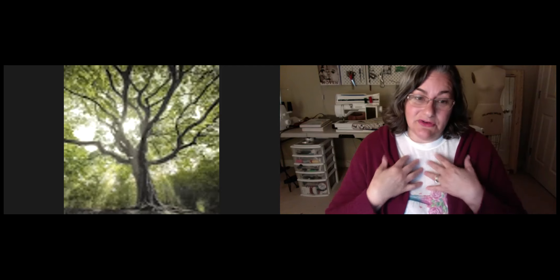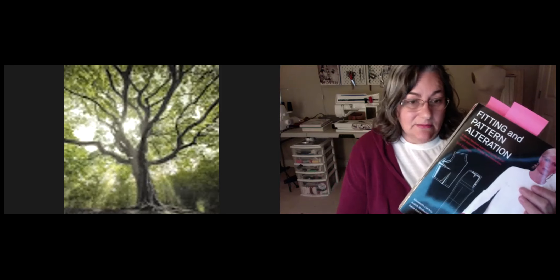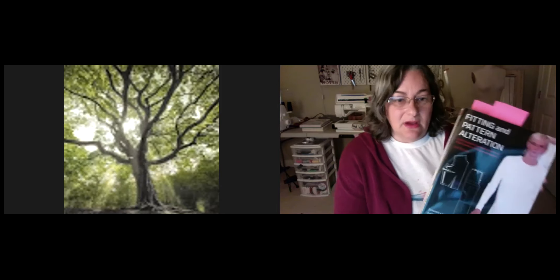I'll take your questions now. I should mention I'll have another webinar, probably not until January, on altering tops — necklines, upper arms, bust areas — in a separate webinar since there's so much material to cover. Also, a great resource if you want more information is a book called Fitting in Pattern Alteration — I believe I got it on Amazon, or you might find it in the library.